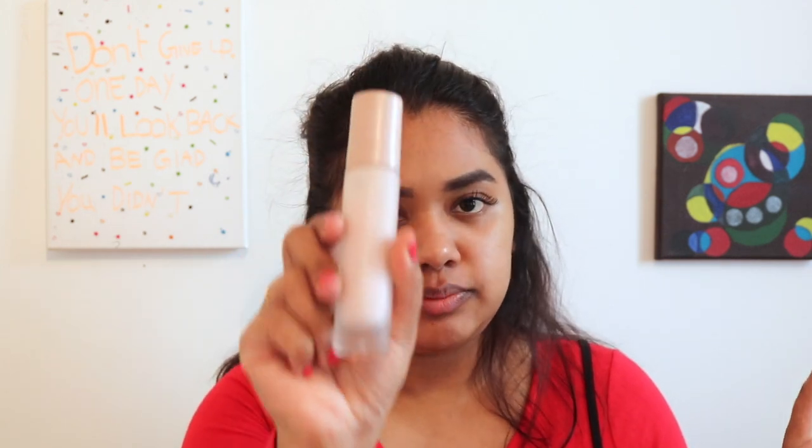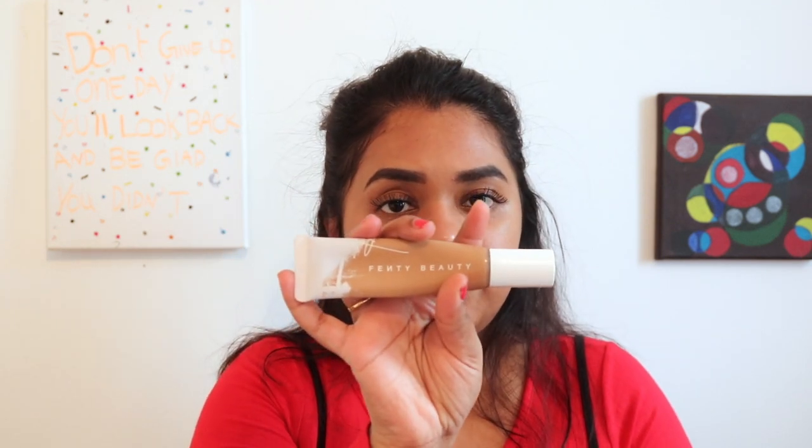Let's get right into it. I've moisturized my skin and done my eyebrows, so I'm going to go right in with my Fenty Beauty hydrating primer — just gonna take a bit. I've already put my lashes on. Next I'm just going to apply my Fenty Beauty foundation.